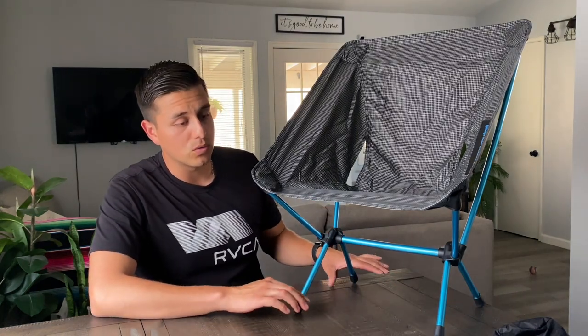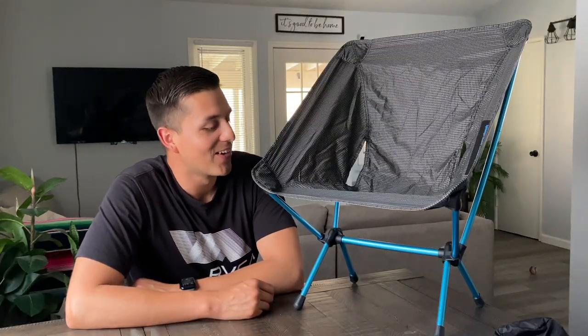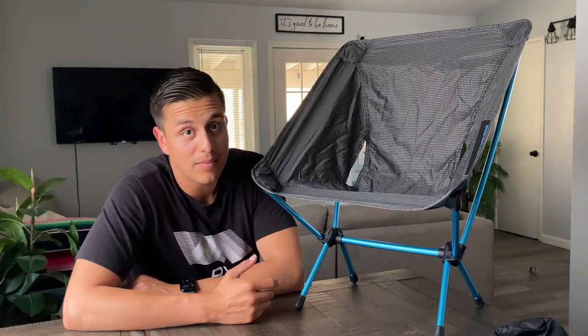Helinox does have their Helinox Chair Ground Sheet, which is a separate piece you can buy that goes on the bottom poles. I think it costs about $34.95 on their website, and it helps distribute the weight to a larger surface area so the poles don't sink. I opted out of the ground sheet — I didn't really find the need for it. I already spent $140 on this chair and I don't want to spend another $35. If you guys have the ground sheet, let me know what you think and if it's worth it.